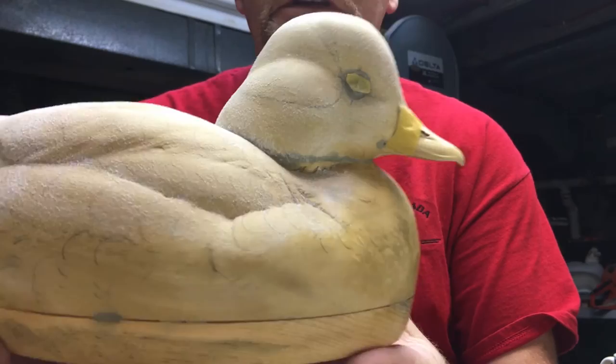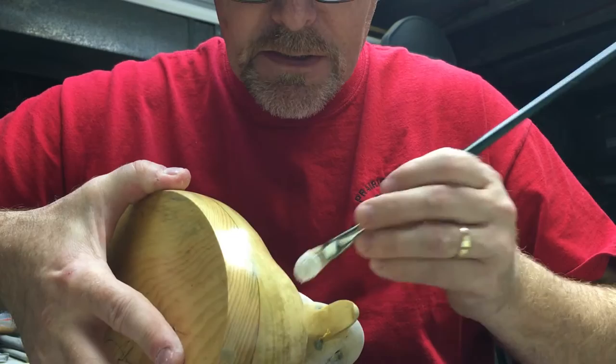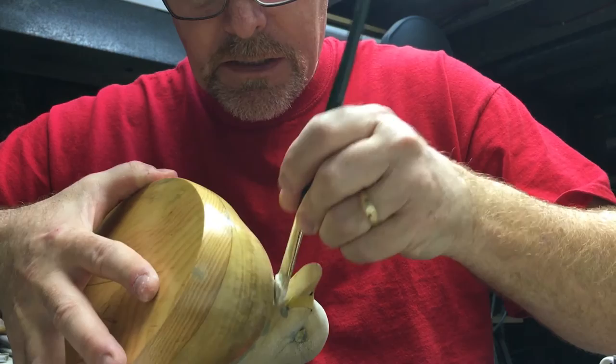You get a nice even texture — looks pretty good the first time, but you'll want to do a second coat when you get into tight areas around the bill or in areas where you just can't quite reach with the big brush and you've got to get in there with a little brush.